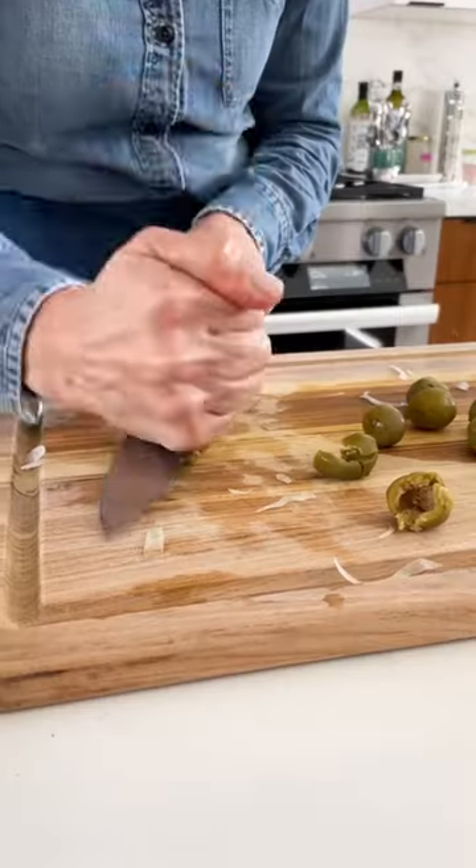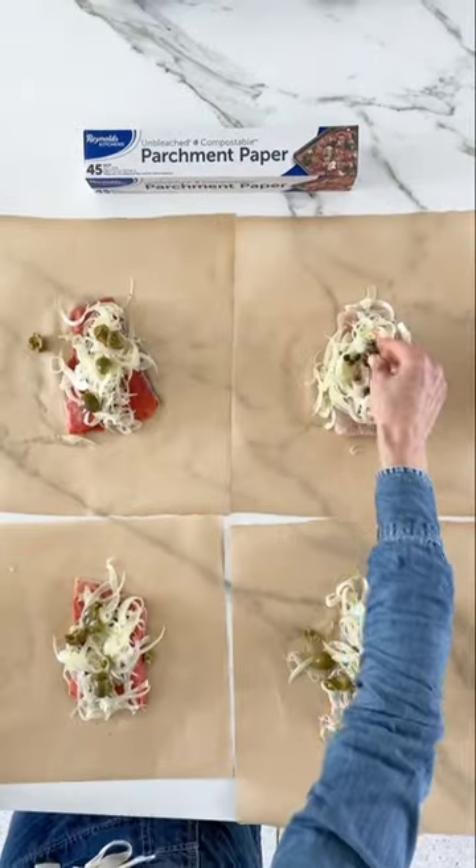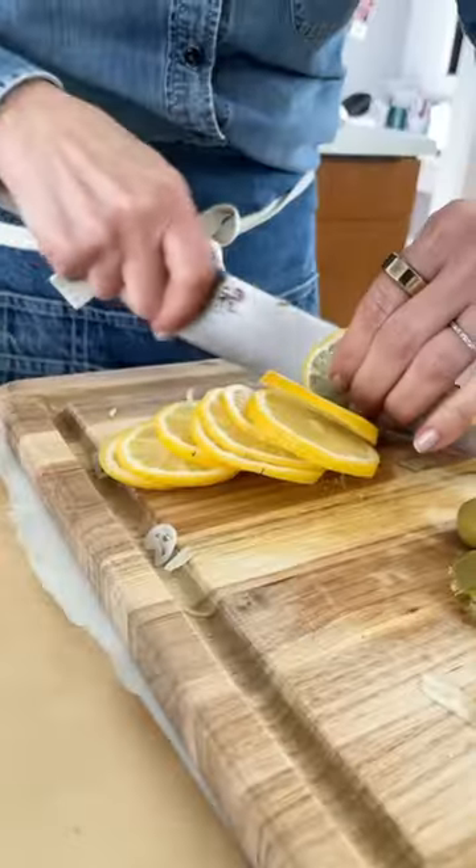This is a new recipe using many of my favorite ingredients to pair with fish: fennel, olives, citrus, a little crushed red pepper, and wine.